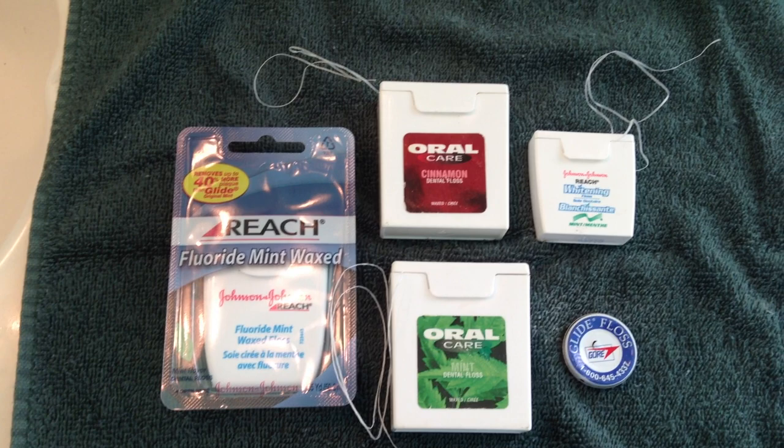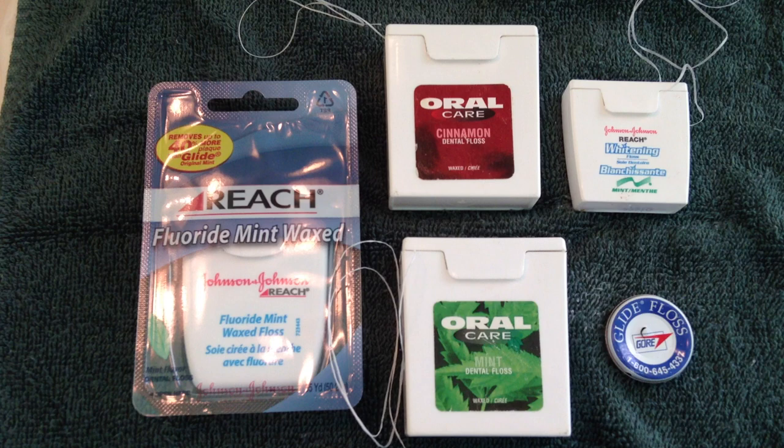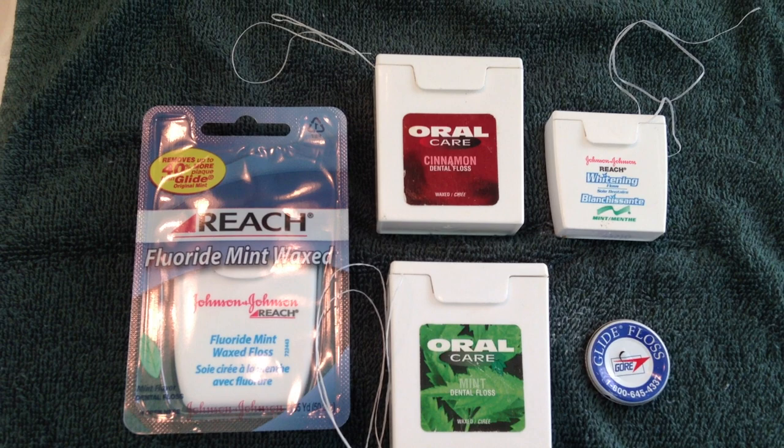Hey everybody, Healthy Prepper here with some ideas for using dental floss in the prepper world. I've got some different kinds of floss here and I just thought I'd go over some tips specifically for preppers that might come in handy someday in any apocalyptic pinch.